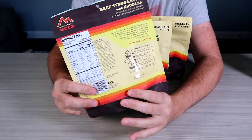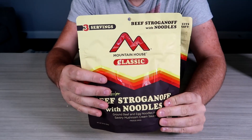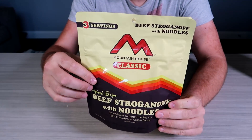I got more freeze-dried food, expiration date 2051. So this is Mountain House — I really like that brand. Looks like they have redesigned their logo, or at least the style of it.